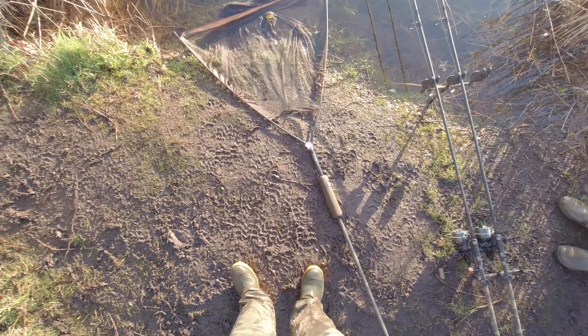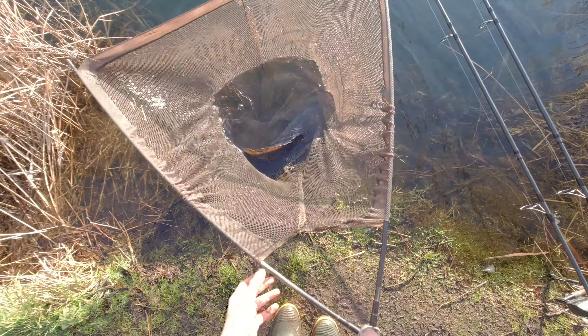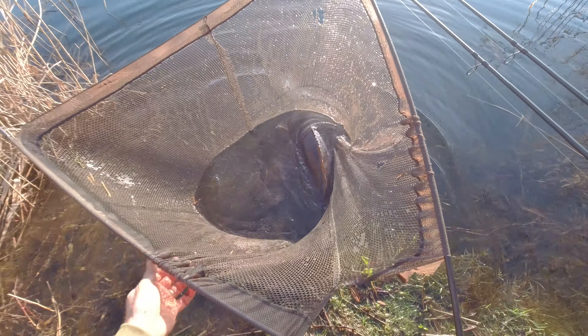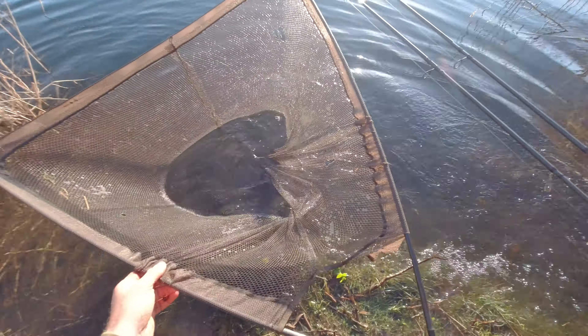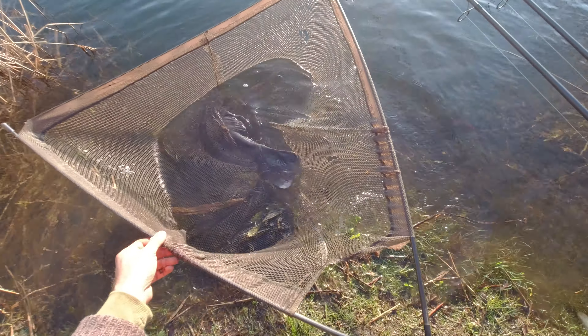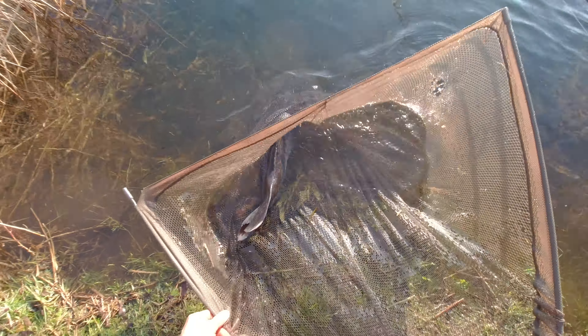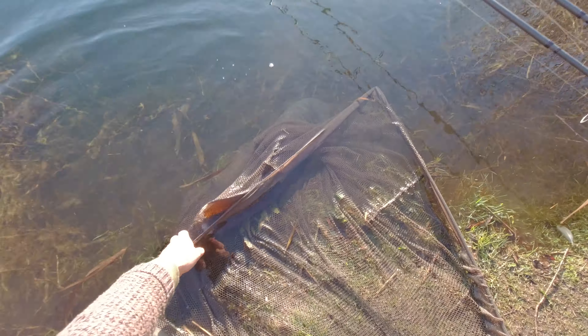I get asked all the time about fish care on the bank, so I'm going to show you exactly what I do to look after the fish. Once you've netted the fish, unhook it in the water — if it's nice and shallow you can get your waders on, jump in, unhook the fish in the water, and then leave it in the net to recuperate for a few minutes. Make sure he's in deep water and the net's nice and secure.